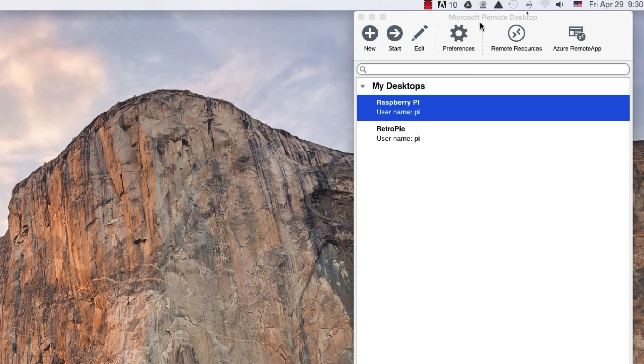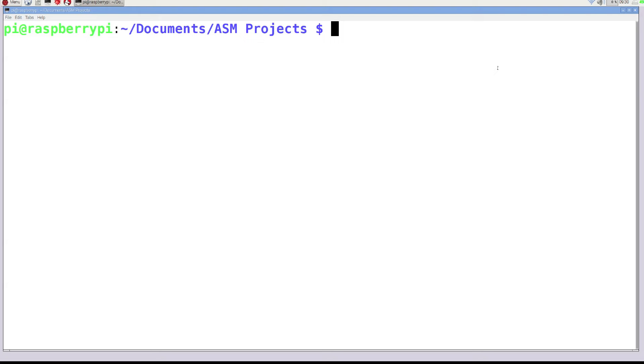Now I'm going to show you how to set up all of our tools. I'm personally using Microsoft Remote Desktop to remotely log into my Raspberry Pi. You can do this on Windows or Mac, or just work directly on the Raspberry Pi. The very first thing I'm going to do is install Vim. To do so, type in sudo apt-get install vim. This is going to be the text editor we'll use to create all of our assembly programs. Then I'm going to change into my working directory.